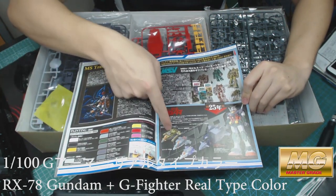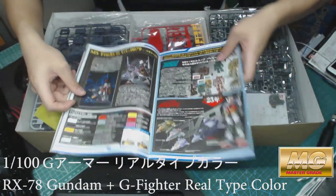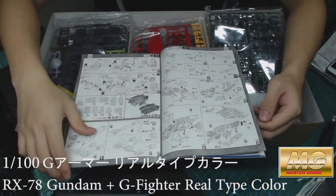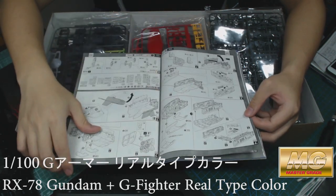You can see there are many different color variants for the G Fighter, which is really nice, but they're not making them — which is really sad. Oh well, they might end up doing it in the future, who knows.